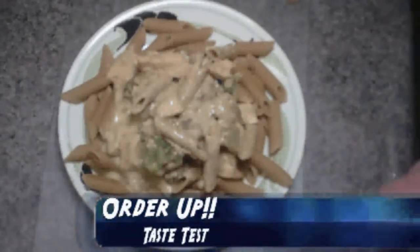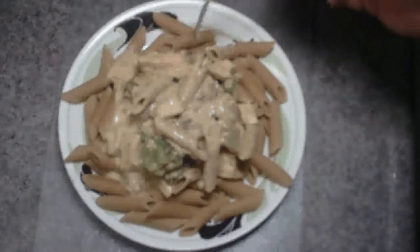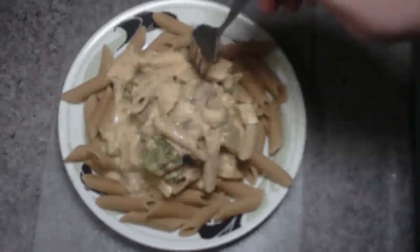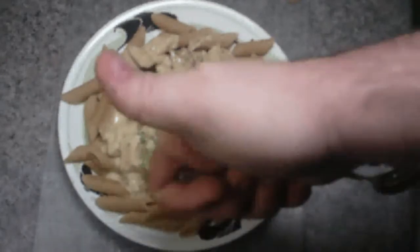Okay everybody, here's what we got for our final. This is the cream cheese broccoli chicken using the Philadelphia flavored cooking cream. I used rigatoni pasta and it looks like it came out quite well. Everything looks cooked — let's give it a try. I have to say this is pretty good. I'm not usually a fan of cream cheese, but with the mix of the soup and the cream cheese, it actually came out pretty good. I'll give this one a thumbs up.